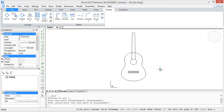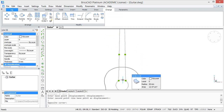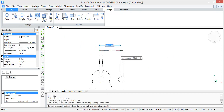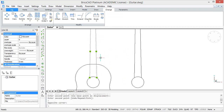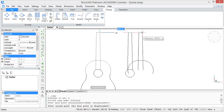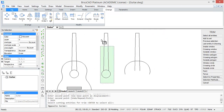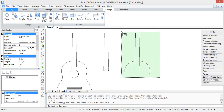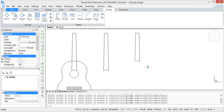Now for later use in this tutorial we are going to create two different copies of the neck. Copy the same lines shown here, and then trim these copies in the same way. Now we are going back to our body.